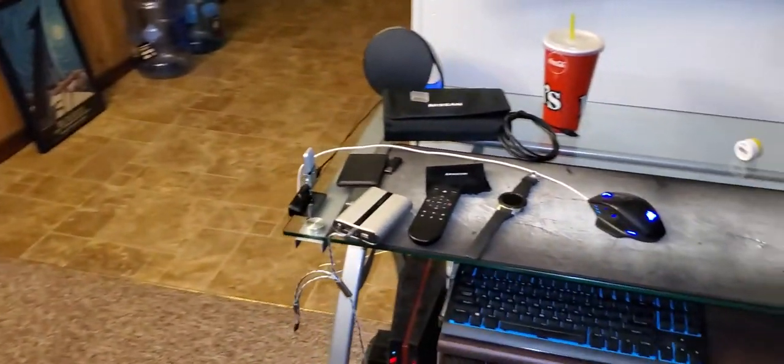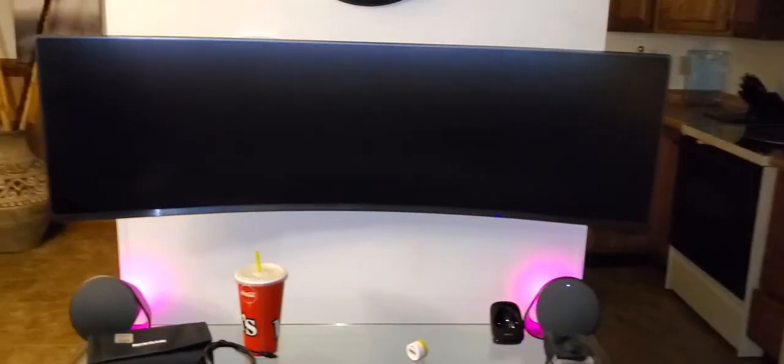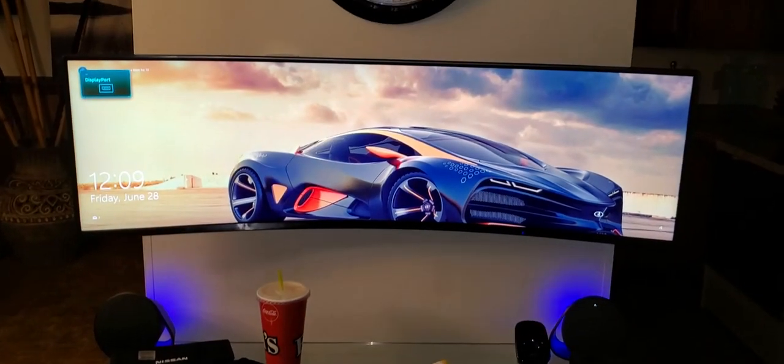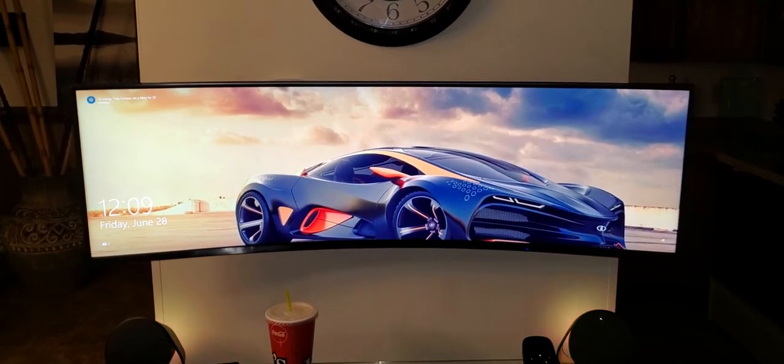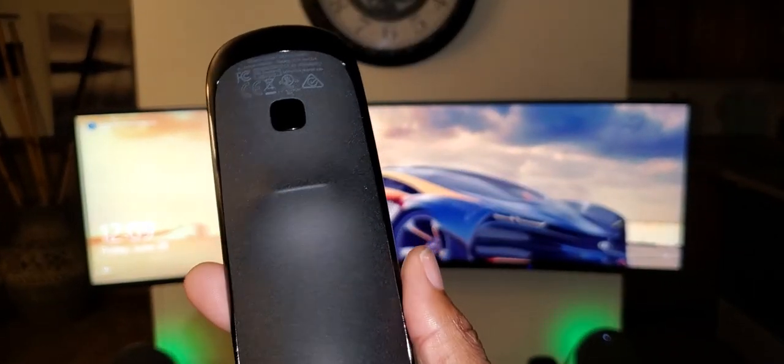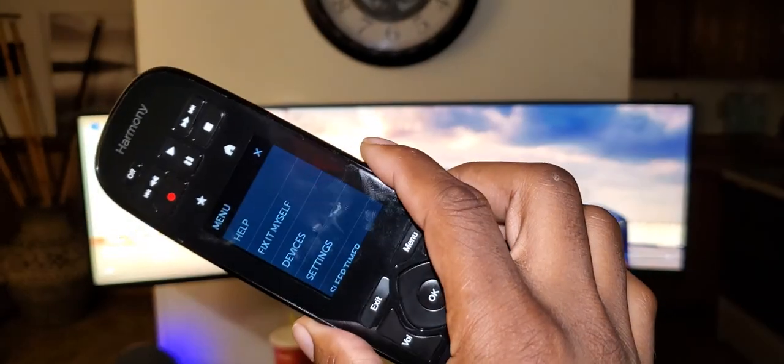You're also able to control your PC — I haven't got around to setting that up, so I'll just do it the old-fashioned way and wake it up. But yeah, the Logitech Harmony remote — what a beautiful thing. Thanks for watching.